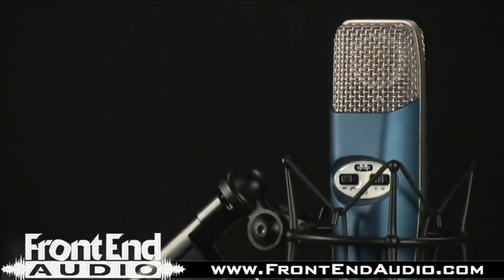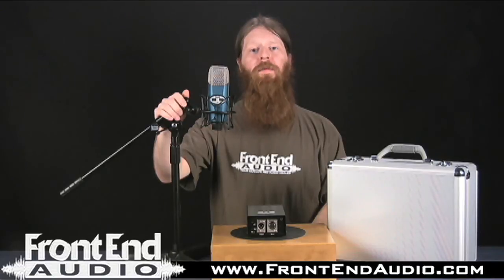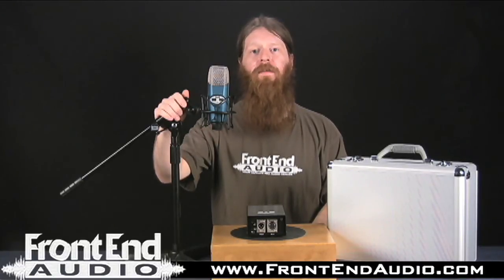For more information on the CAD M9 tube microphone and for all your pro audio needs, check us out on the web at www.frontendaudio.com. Thank you.